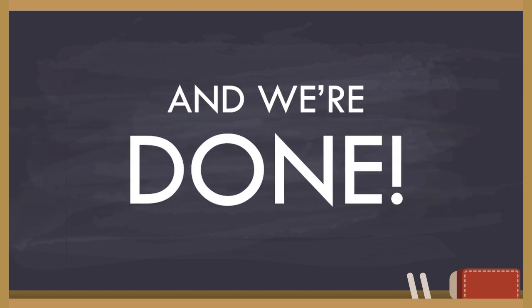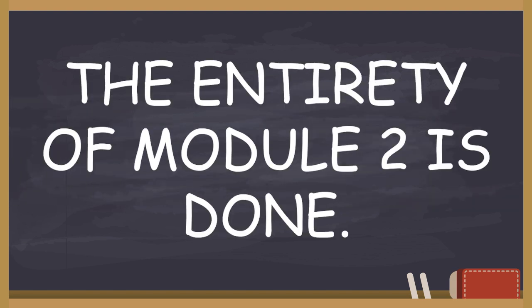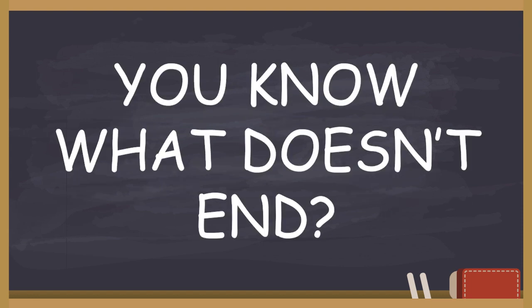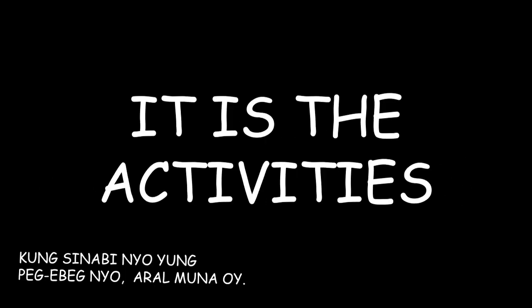And we're done. This entirety of module 2 is done. But with the module ending, you know what doesn't end — the activities. So strap on because we got more from where those came from.